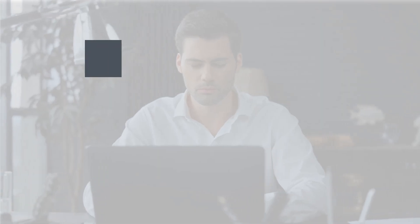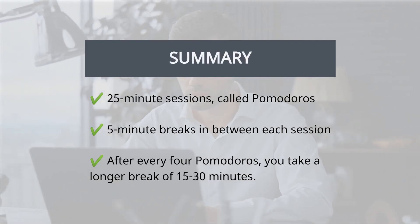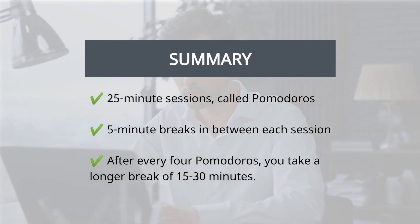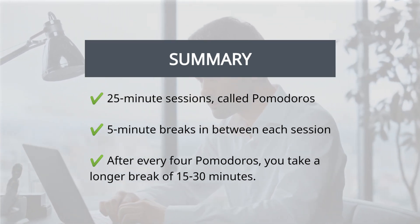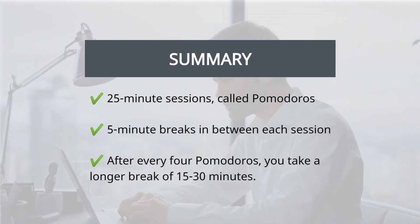The technique is simple but effective. It involves breaking your workday into 25-minute sessions, called Pomodoros, with five-minute breaks in between each session. After every four Pomodoros, you take a longer break of 15 to 30 minutes.